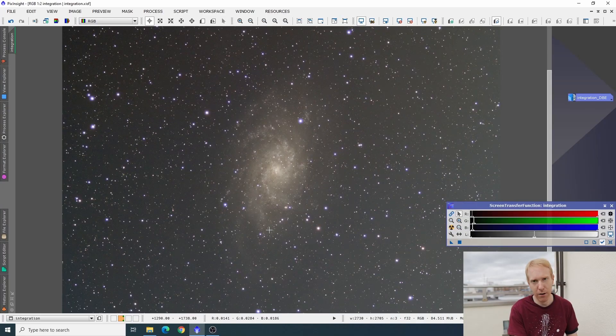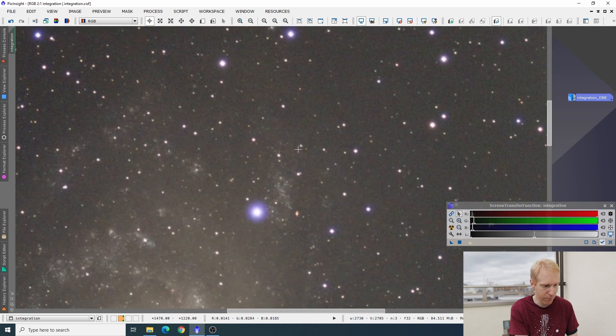Now we are on my computer, looking at the image I got. This is the result of a stack of around 1,700 frames, 30 seconds each, for a total imaging time of almost 15 hours from here. I removed all subframes that had clouds in them, then stacked all of that, and I used the normalized scale gradient, which really helped the image. This is the result with an unlinked screen transfer function.